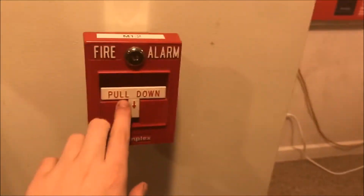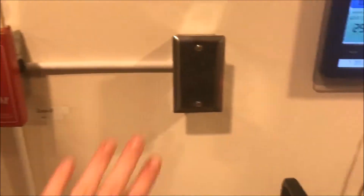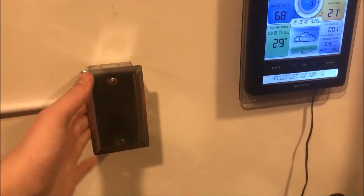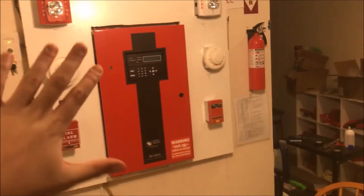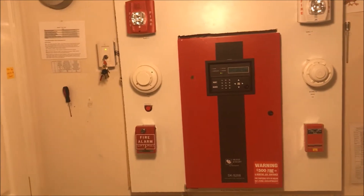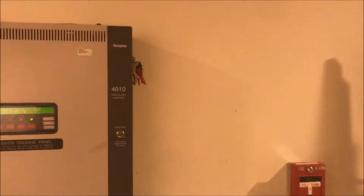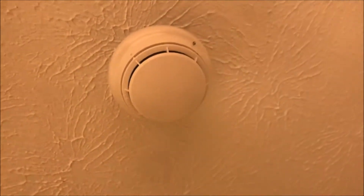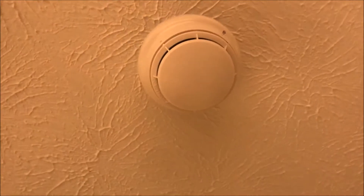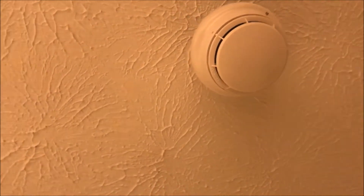Back over and around, here is my Simplex 2099-754 dual-action pull station. Eventually there will be something here — probably a key switch or something — but it's not hooked up to anything today. Also, new thing up here: a smoke detector. This was an incredible pain. I got a cheap lot of Simplex smoke and heat detectors.